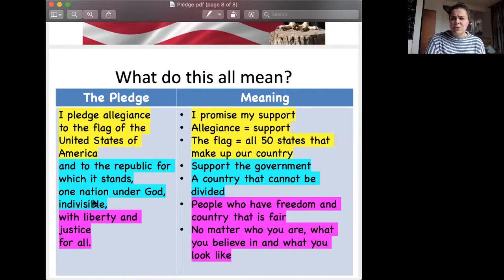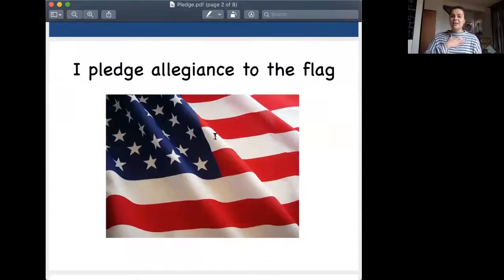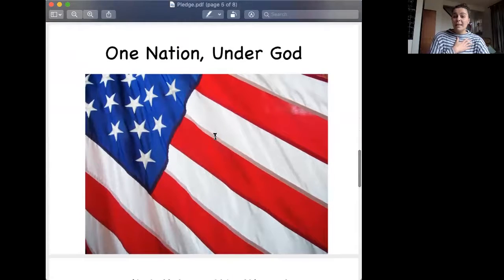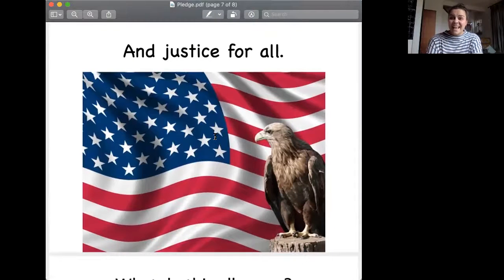That's a lot of information, and I really appreciate you guys hanging in there. So I'm going to go to the top again and we're going to practice it one more time. Feel free to read along with me, respond after I say it, repeat after me, or just listen. The Pledge of Allegiance — you can put your hand over your heart. I pledge allegiance to the flag of the United States of America, and to the Republic for which it stands, one nation under God, indivisible with liberty and justice for all. And that's the end of the Pledge of Allegiance.